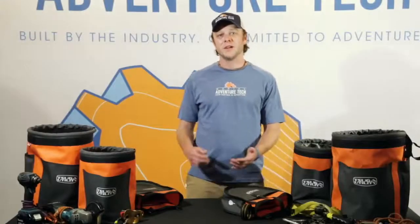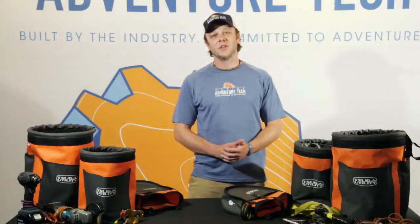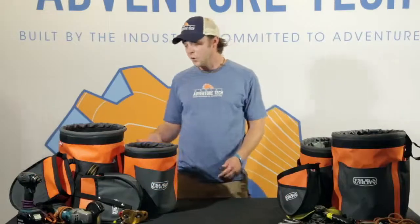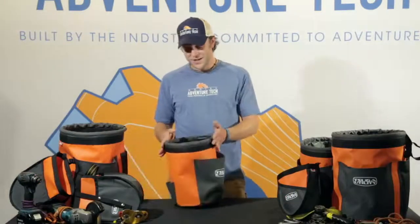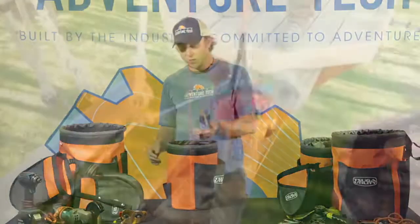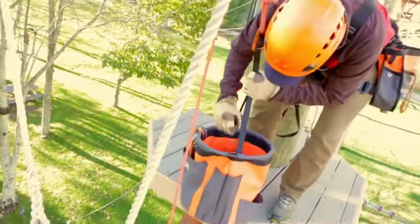Hey everyone, this is Alex with Aerial Adventure Technologies. I am here with you today to introduce the Suga line of utility buckets. What we have here are the pole pigs. Pole pigs are designed to carry your equipment to and from the job site, as well as hauling tools and other necessities up and down while you're working at height.